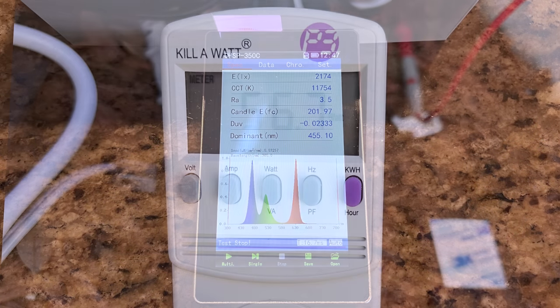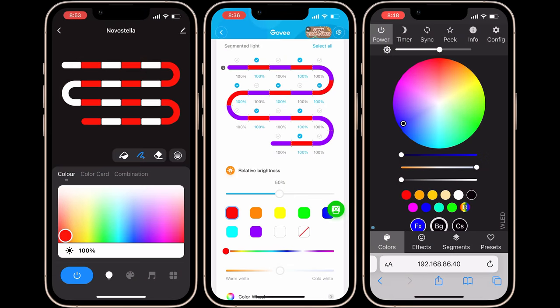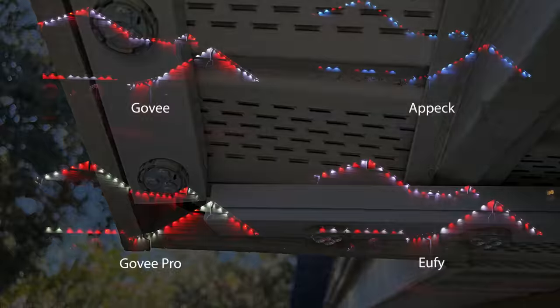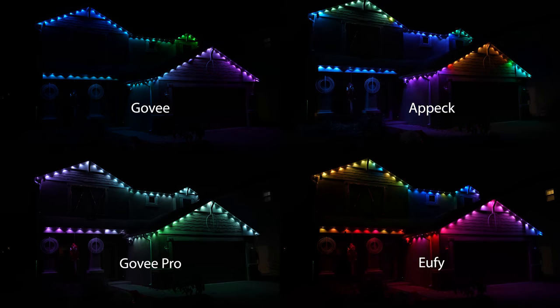In the first test, we'll see which brand is the brightest and the most power efficient. Then we'll compare their apps and compatibility. After that, we'll evaluate their ease of installation and other mounting considerations. And last, we'll take a look at some side-by-side footage of each kit to make sure you get the exact look that you're going for.